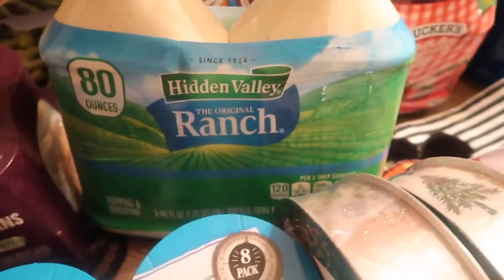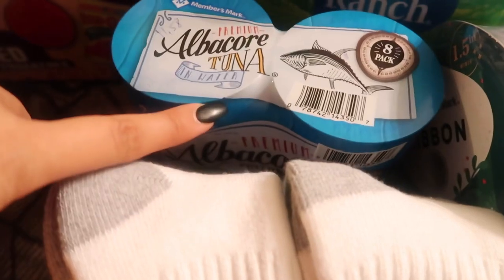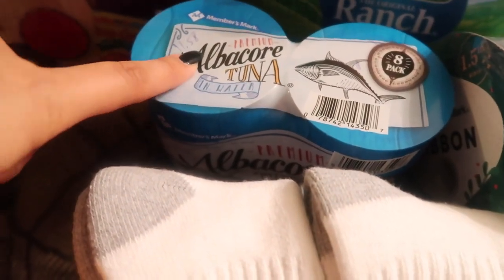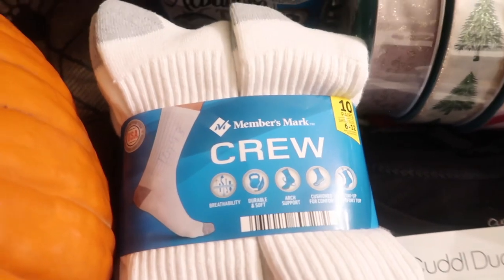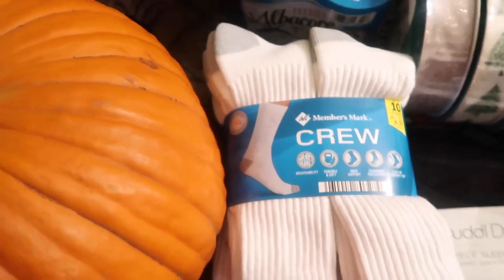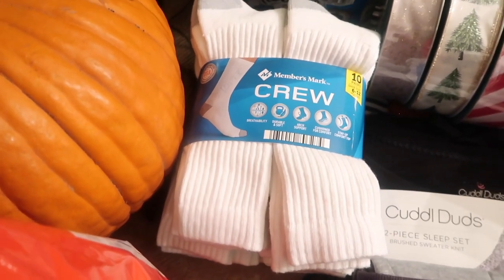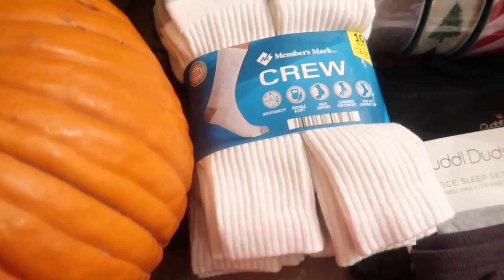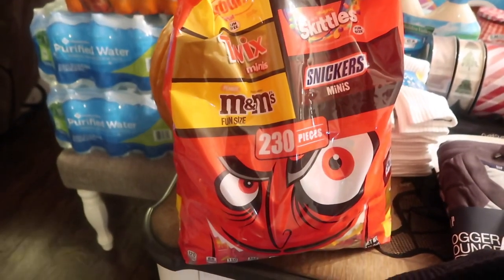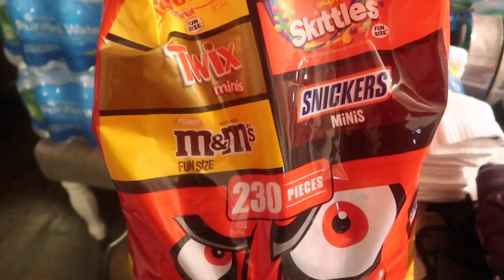I picked up some ranch — I think $9.77 — and some albacore tuna in water, $11.58 for an eight-pack. Brian needed some new socks, so I got these for $10.98, comes in a 10-pack. He likes the longer ones — I got him short ones last time and he didn't like that. I also got a 230-piece bag with Starburst and Skittles.